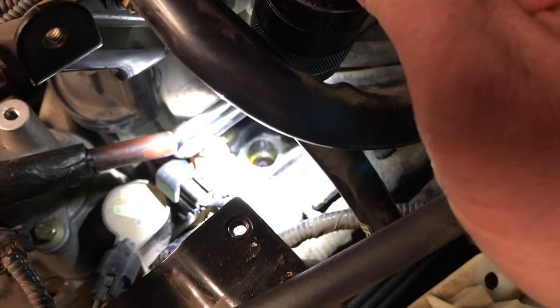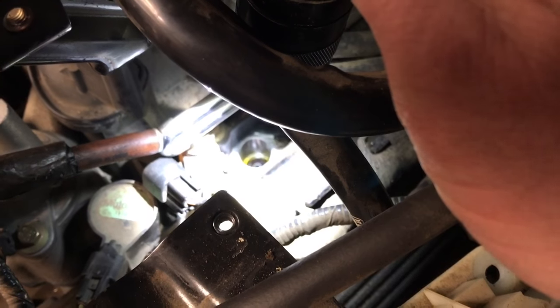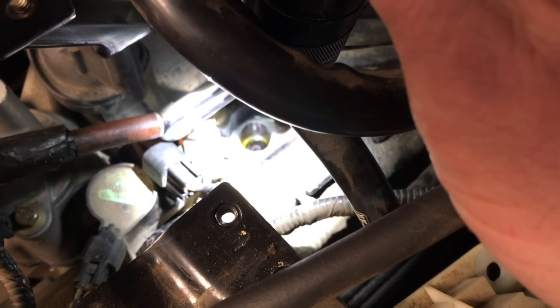This actually happened on number six cylinder. We've had this soaking with some penetrating oil for just a few hours or so. So we're going to attempt to put this tool down in here and extract it.